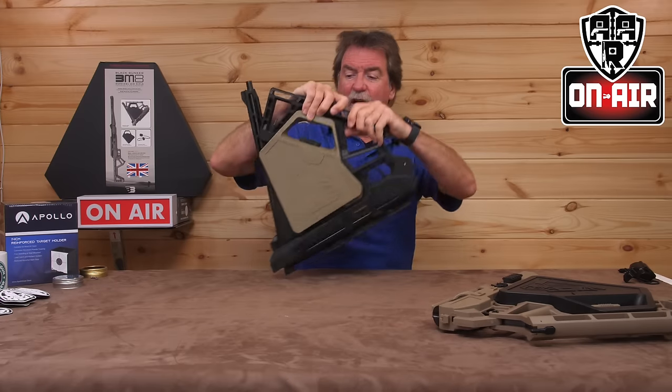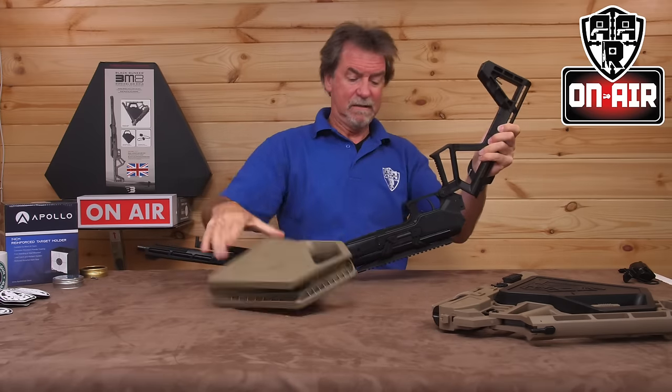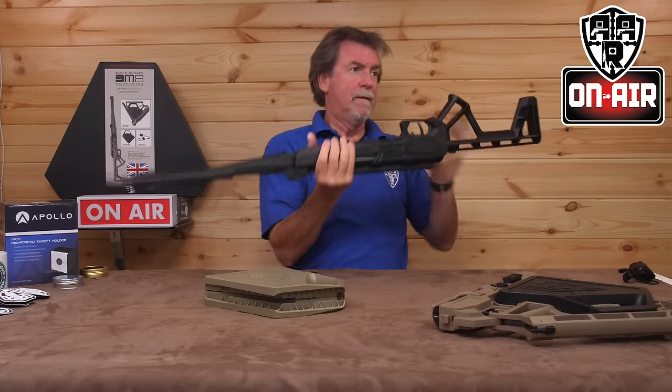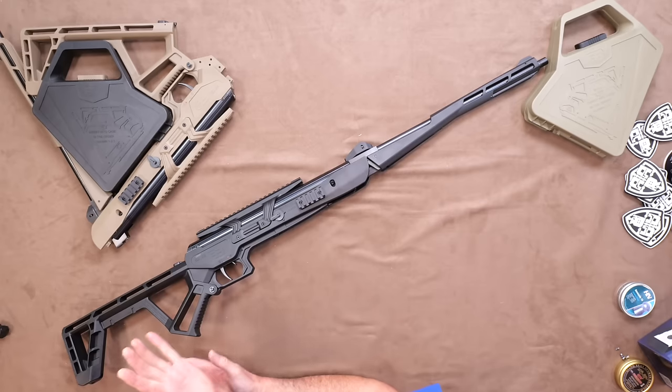But it can go from this... to this, as quick as that. Now just how good is that? Told you you're going to want one.